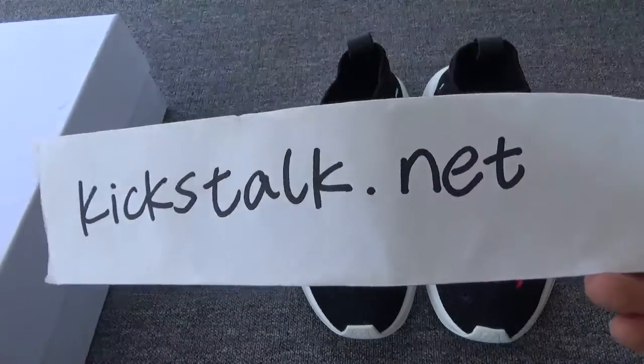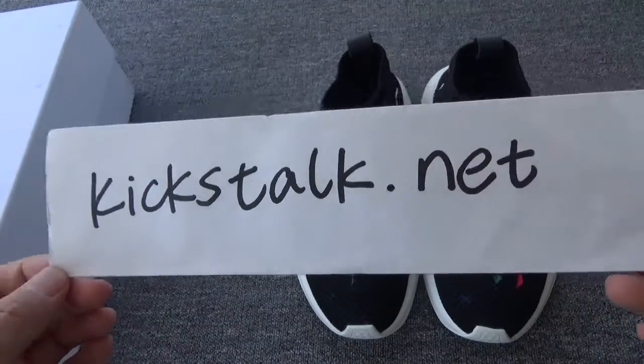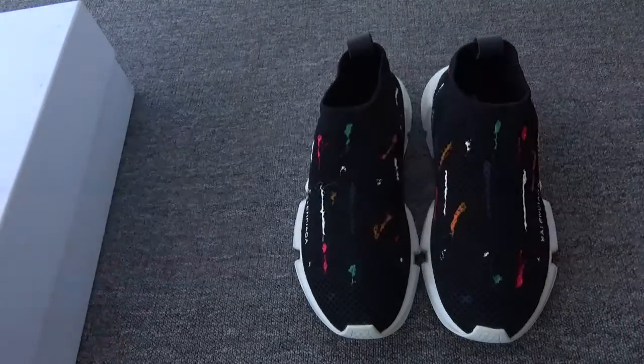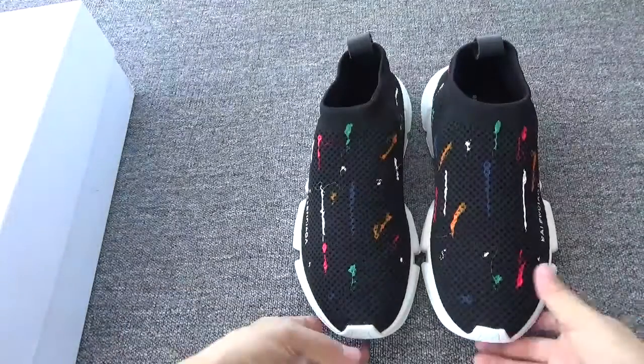This is Lily from kickstart.net. Do you remember my website, kickstart.net? Today we got the new Balenciaga, The Starlit.